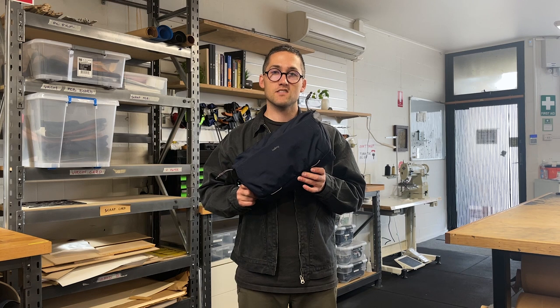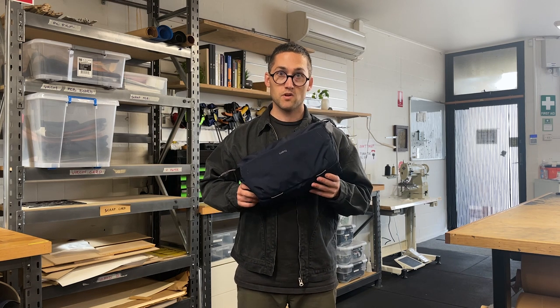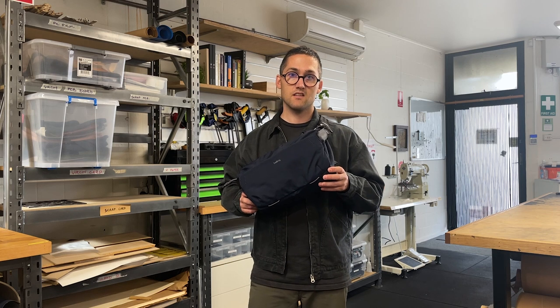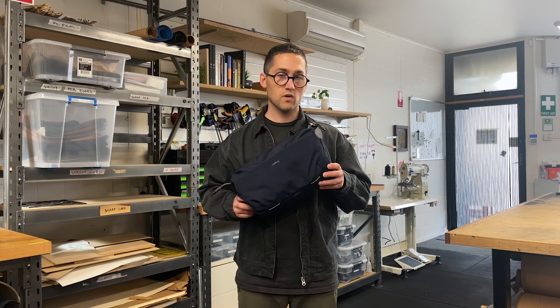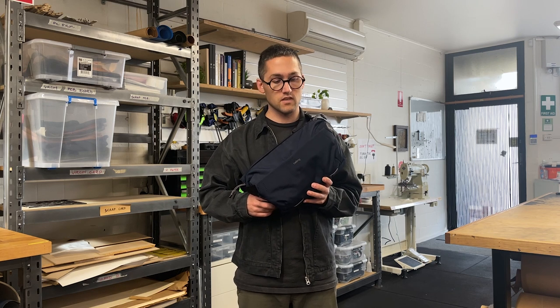When we started the design process, we set some goals for ourselves. First of all, we wanted the bag to be less boxy than a lot of other camera bags are, and we wanted to get rid of the hook-and-loop Velcro that you often see on the inside of camera bags.